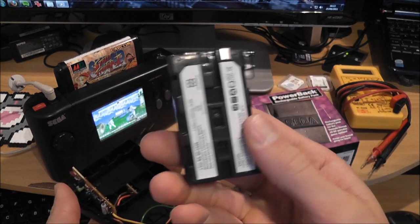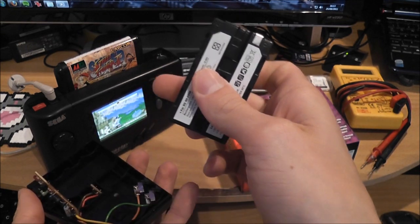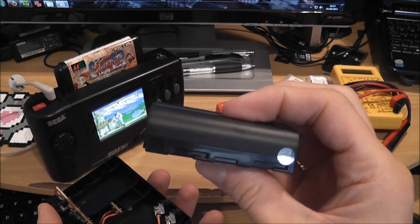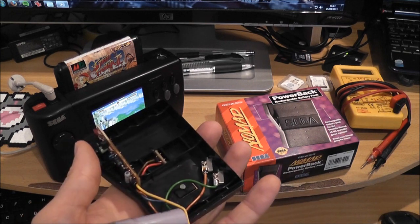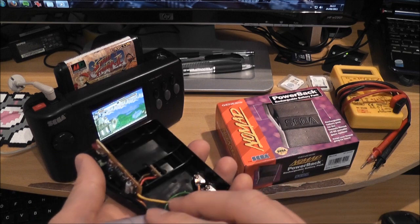The other thing with the modern battery pack is that with the modern LCD screen fitted in the Nomad, this should give around eight and a half hours of battery life, so that's going to be pretty good. I'll leave a link — I'm following a tutorial I found online and I'll leave a link in the description below.